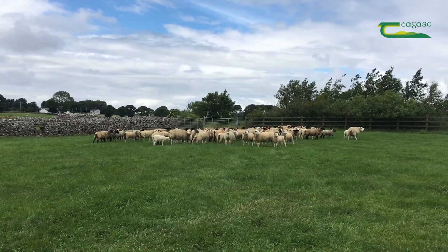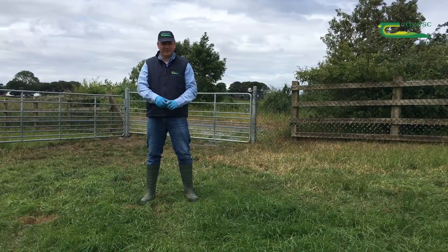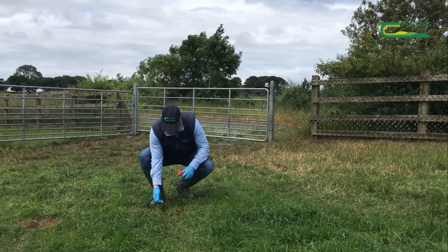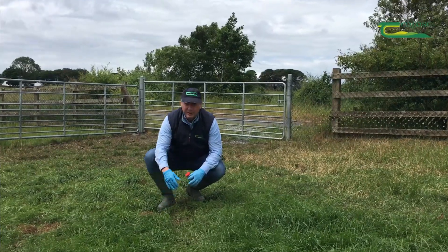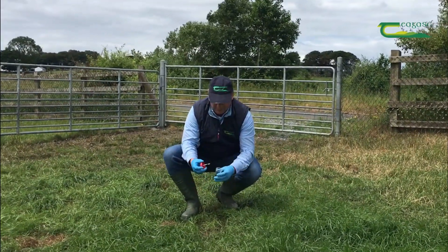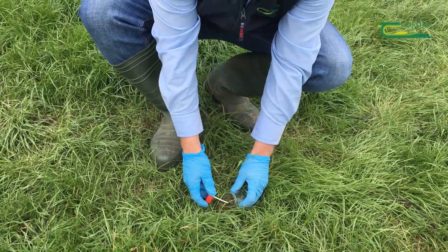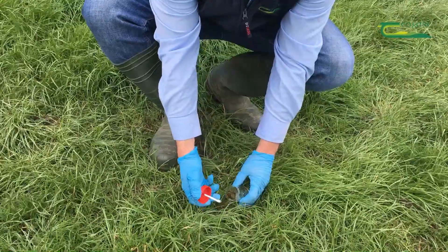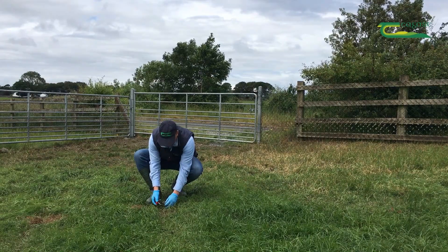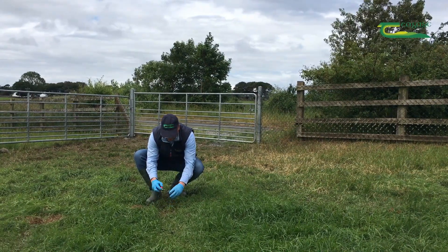Now that we've had the lambs here for five to ten minutes, there'll be lots of fresh faecal deposits around that particular area where we held them. You come along and just touch the faecal deposit to make sure it's warm — it's a fresh deposit. Then we get our pot; we want about ten samples, ten fresh samples, roughly around the same amount from each. We use the little spoon provided on the pot to take roughly the same amount of faecal material from each deposit into the pot.